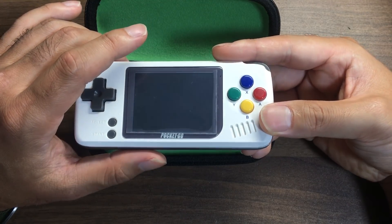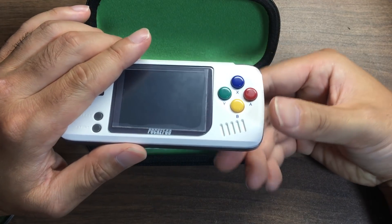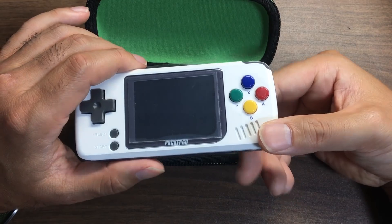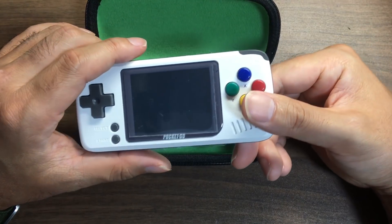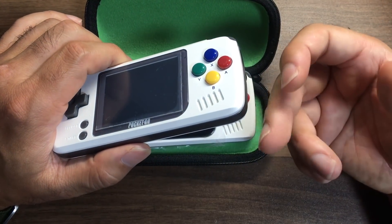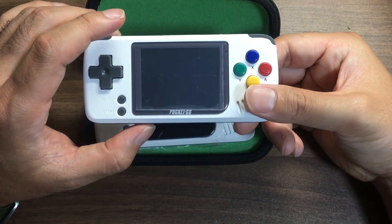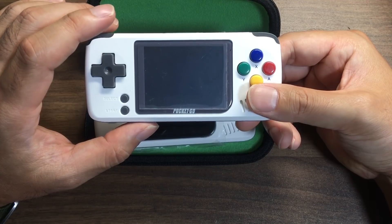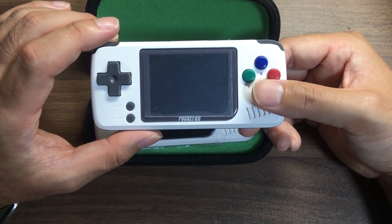Famicom, Super Famicom, PC Engine, Mega Drive etc. — the most special spec that has been added to the emulator. This is a product that has good quality. The PlayStation is a good thing, but Super Famicom is a little heavy. It's a good thing just to use a frame skip.